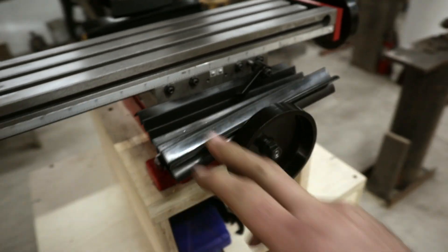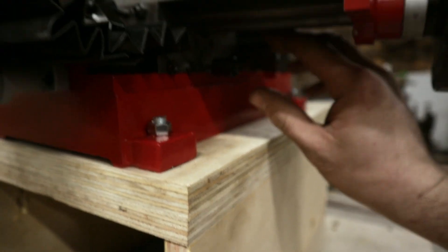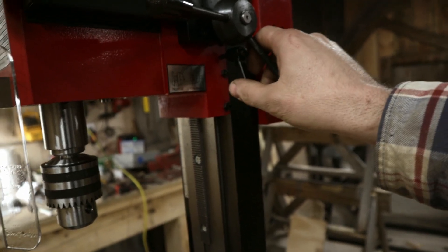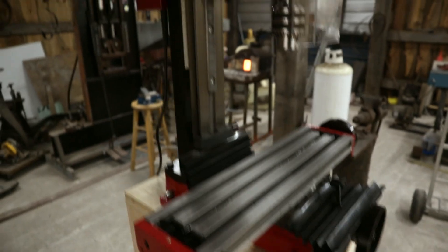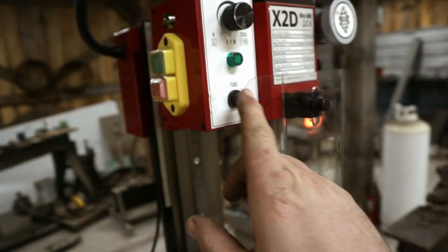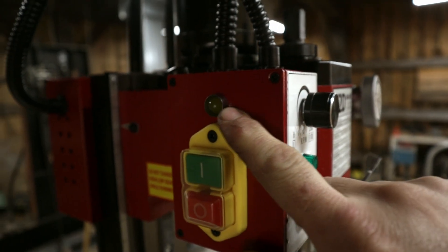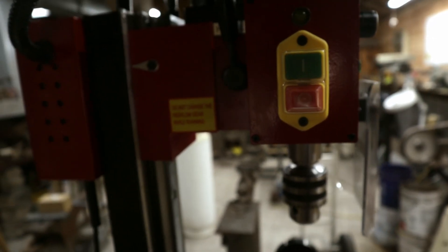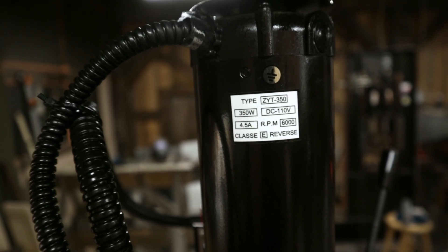It turns really smooth — quite impressive. There are neoprene way protectors to keep chips out. We can lock the X-axis and Y-axis down. Coming around the back, we have a potentiometer that controls the speed, a fuse, and a power indication light that comes on when the potentiometer is on. There's a start and stop switch. The motor is a DC 110-volt motor — that's how we get variable speed. This motor runs at 6,000 RPM but there's a gear reduction down inside.